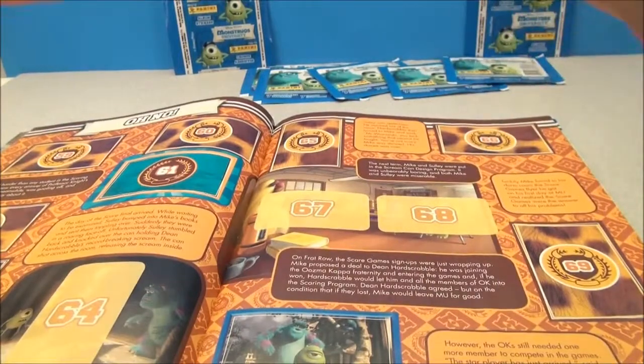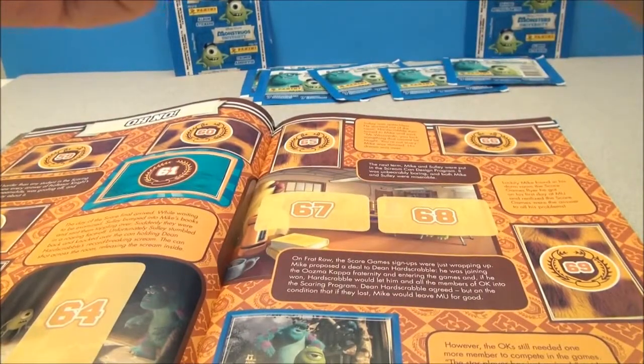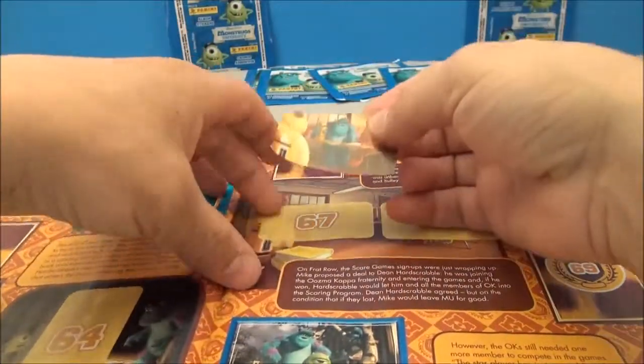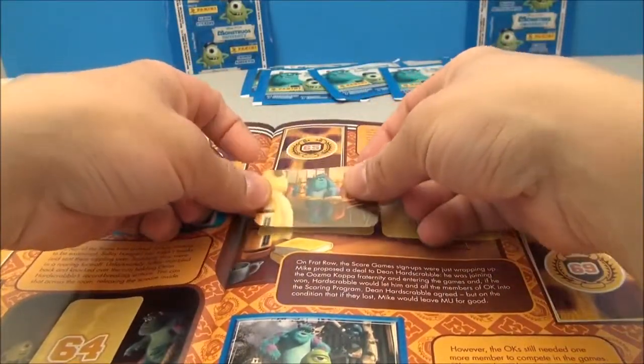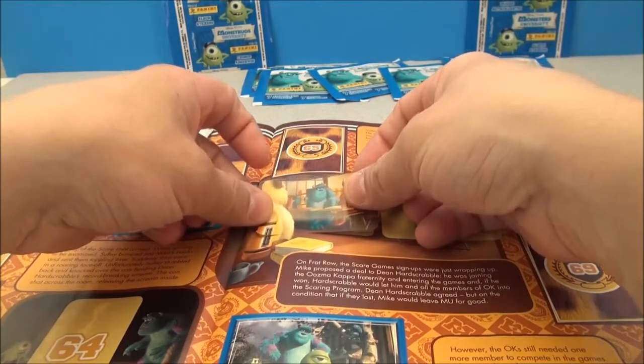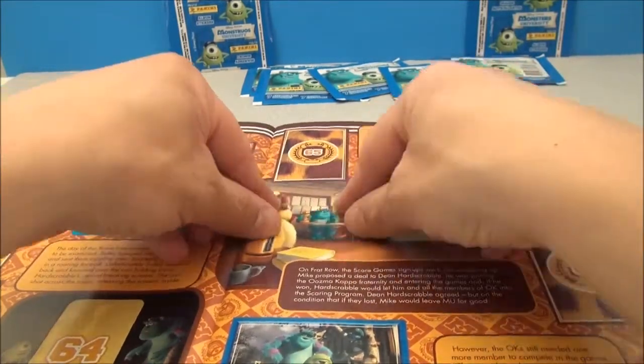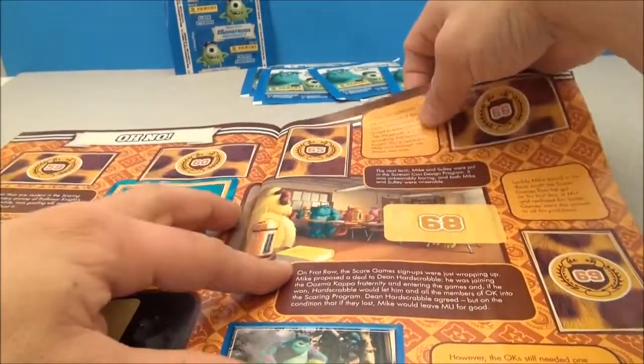Here is sticker number 67, and again you can match it with the outside framework of the picture that's already started on this page of the book. Let's get this on and line it up just right. Make it look nice and pretty. Oh baby, check that out. Yeah, loving that. Cool.